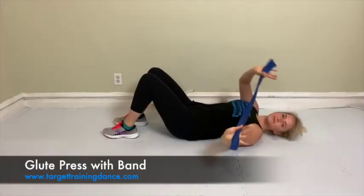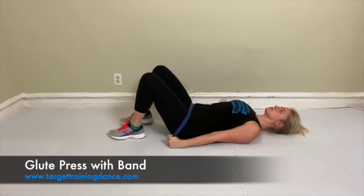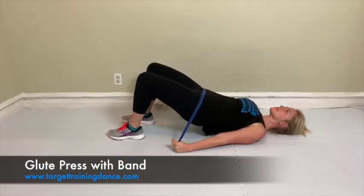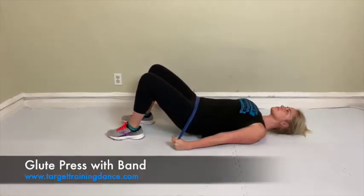For the glute press with the band, put the band around your waist like a seatbelt, shoulders down like perfect Irish dance posture. Then press up into that glute press keeping your arms on the ground. You will not only feel this in your glutes but also in your upper back, and it helps keep your arms in.